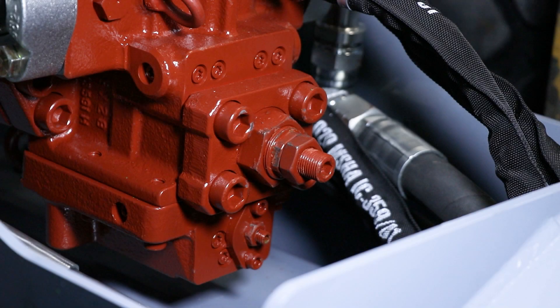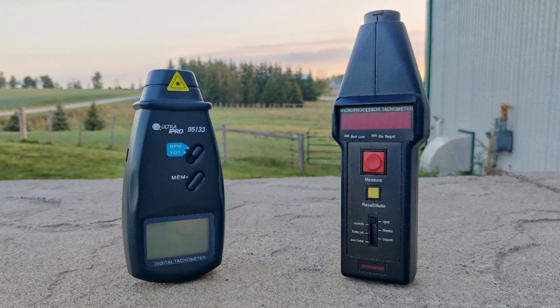In this video, we will be giving you an explanation on how to adjust the speed settings on a two-speed motor for a brush mulcher. For accurate and proper adjustments, you will require an RPM tachometer.